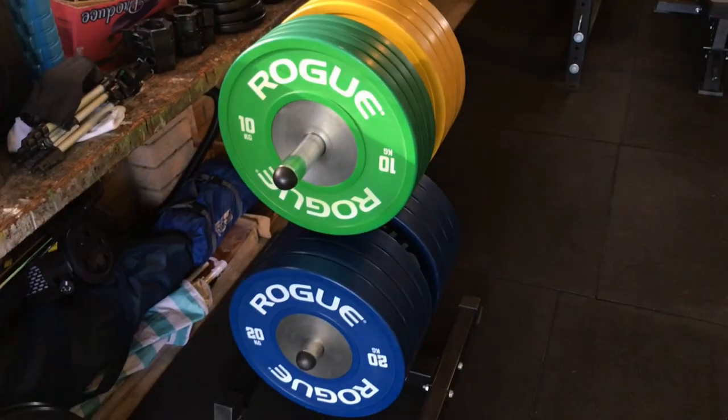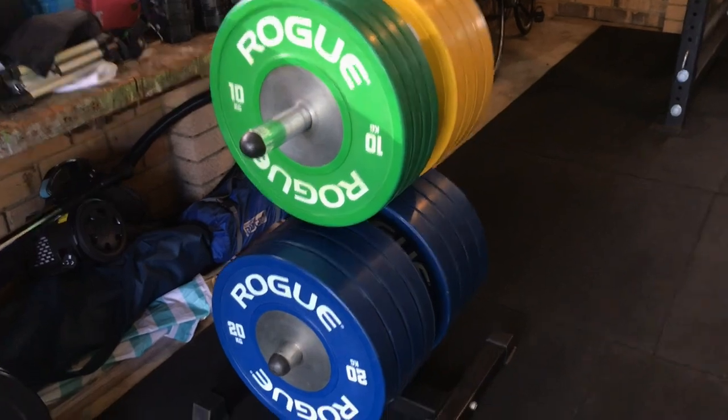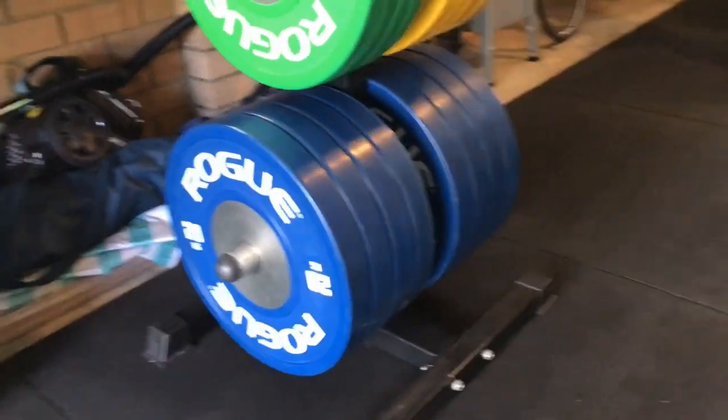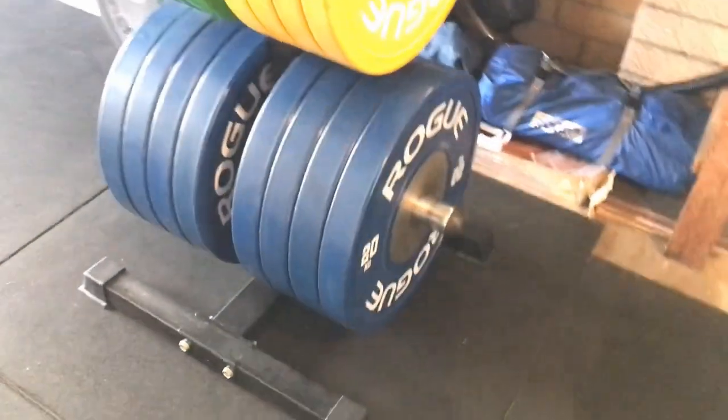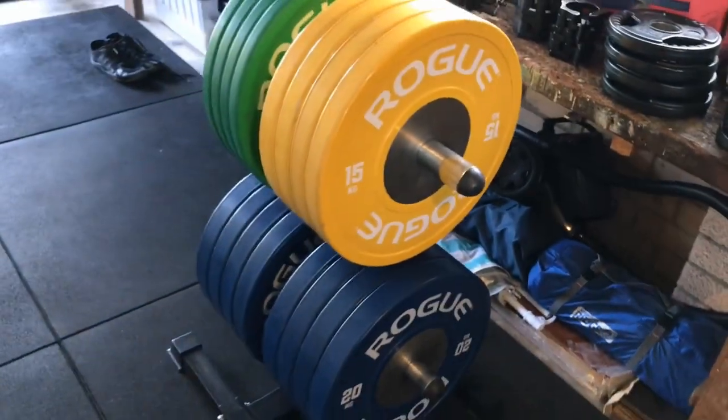Next up are the Rogue bumper plates — specifically the calibrated bumper plates I picked up from Rogue. The only reason I bought calibrated plates was because when I bought them that's all Rogue had available in terms of bumpers, or they had the Black Echo bumpers but they were a bit too fat for what I wanted. I haven't ever weighed them to check if they're accurate to their calibrated spec, but it doesn't really matter to me.